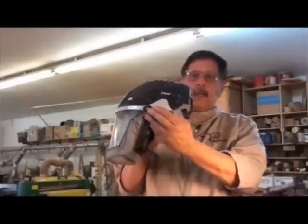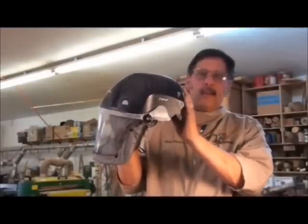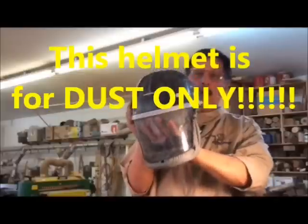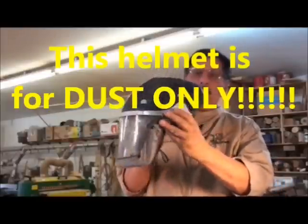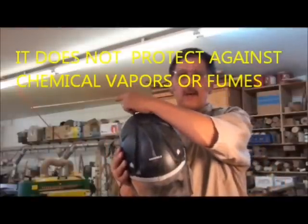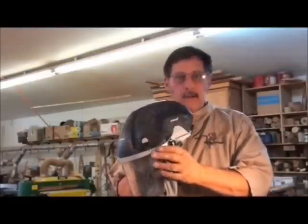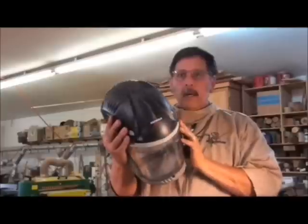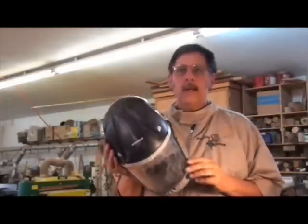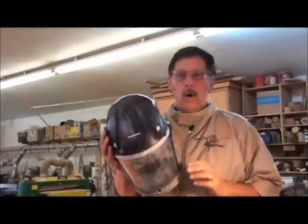This is my Trend air helmet. It's got a battery and a little motor with a fan that blows cool air into the area where your face is. These are awesome — I use this all the time in conjunction with my little fan behind my lathe and my dust extraction. However, if you're not a full-time woodturner or woodworker and you're out there once a month, this is around $375, which may be beyond what you want to spend.